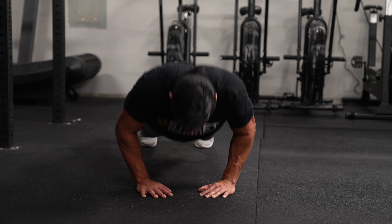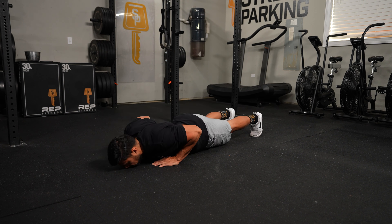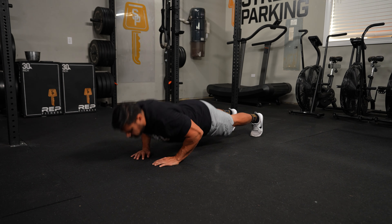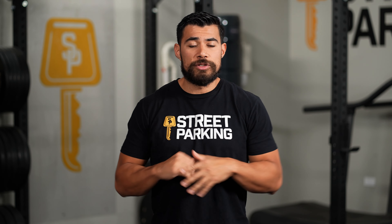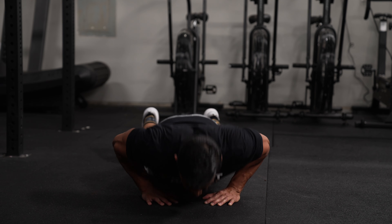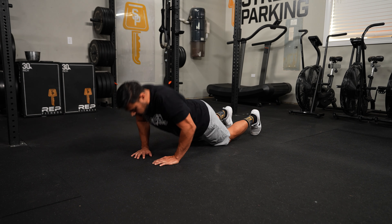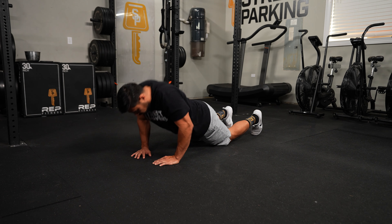Some tips for the diamond push-ups: you don't have to bring your fingers to touch to make the shape of a diamond. Just turn your hands inward and create the shape of a diamond with some separation, so you allow your chest to fully come to touch the ground. That's what's going to focus on hitting those triceps. If you have to drop to your knees at any point, that's totally fine, as long as you're getting full range — chest all the way to the ground and full lockout at the top.